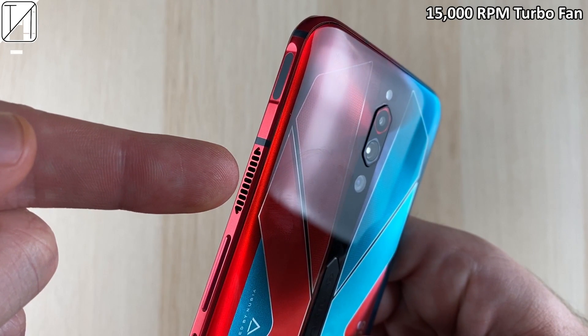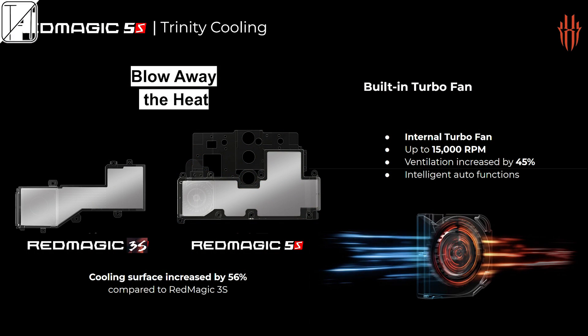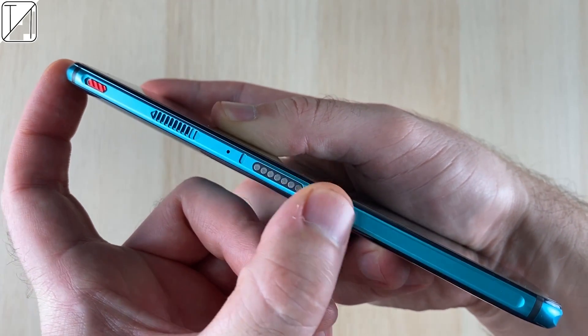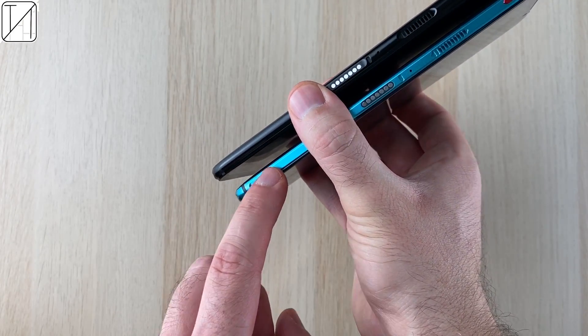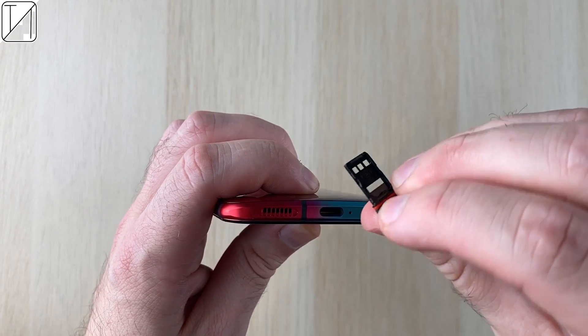We have a 15,000 RPM turbo fan with an intake and exhaust fan on either side of the phone — the only gaming phone to ever do this — and it has increased by 45% in terms of ventilation. There is a game space button on the side with a little slider, and we have magnetic adapter ports for accessories.